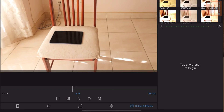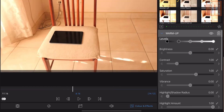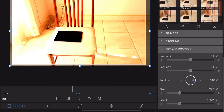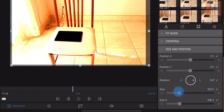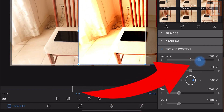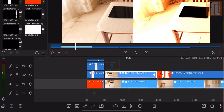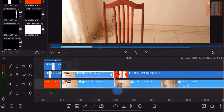What you want to do for the split screen is very simple. Do some color grading to one clip so it looks different. Then go to Frame, click it, and simply move the X over to halfway. That's it — that is your comparison video. Now you have the same video playing at the same point with different effects.